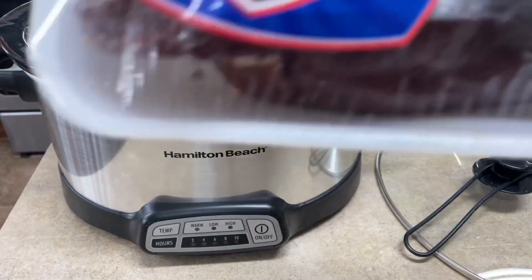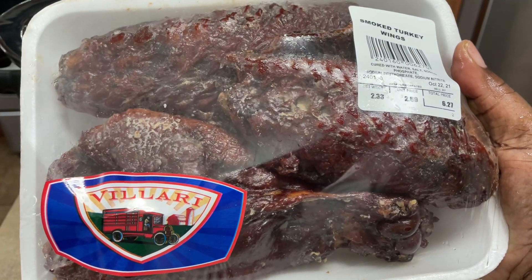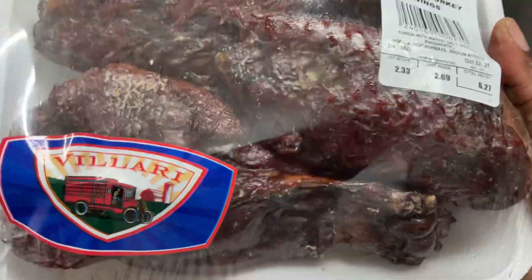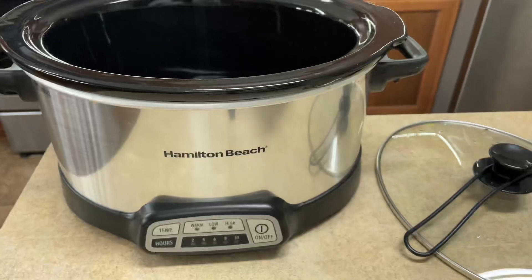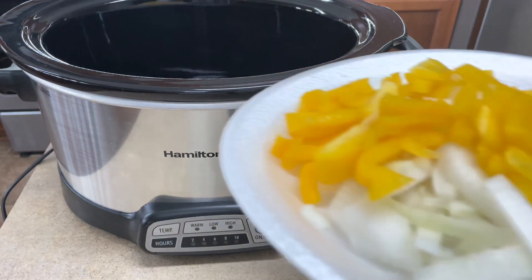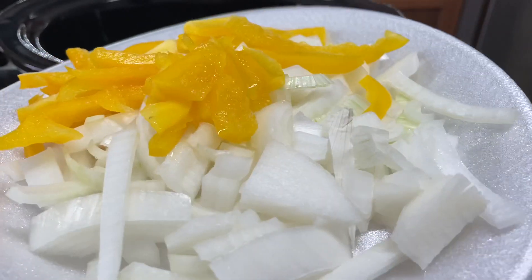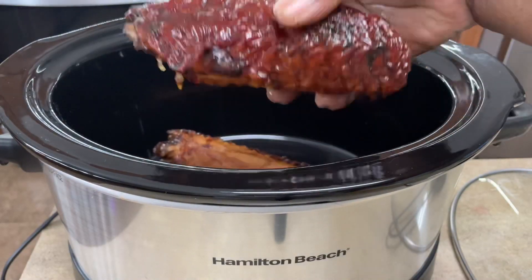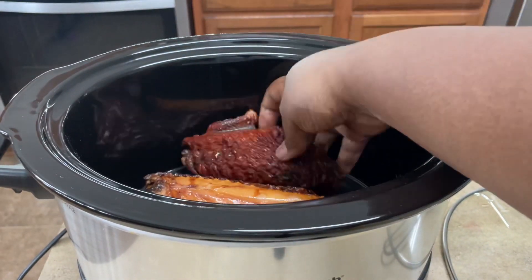This is the smoked turkey that I'll be using. I'm not making a huge batch of collard greens so I'm only going to use the two wing parts of the turkey wings. You can use whatever smoked meat you prefer. I'm also going to use some onions and peppers, and I'm using my slow cooker — you can use your pressure cooker or the stovetop, it's totally up to you.